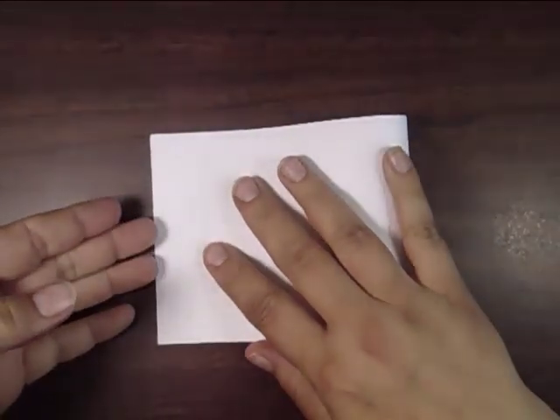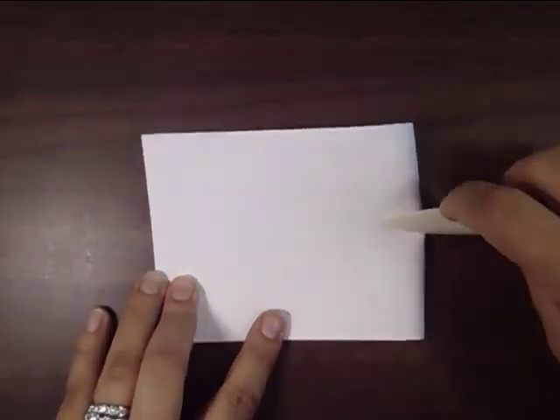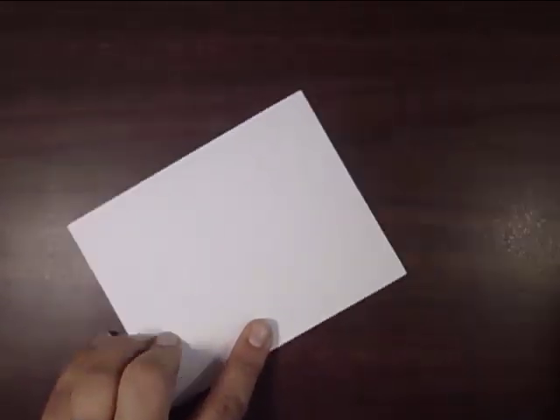I did a very simple one layer card. Here you see I'm folding a four and a quarter by eleven inch piece of paper and this is going to serve as our base and card.